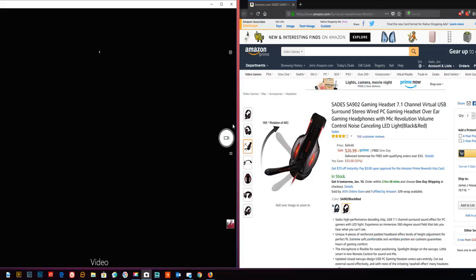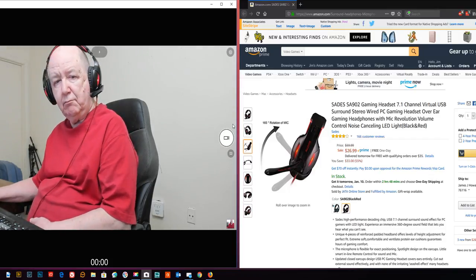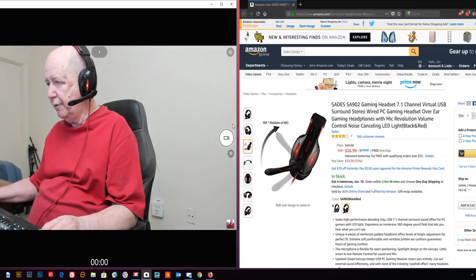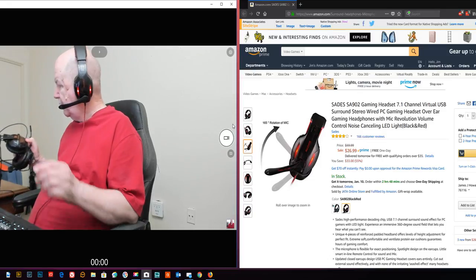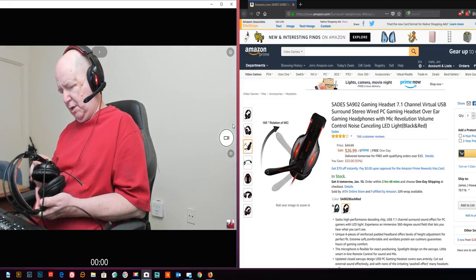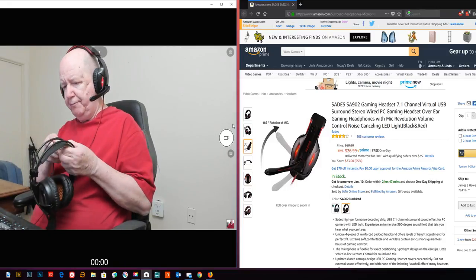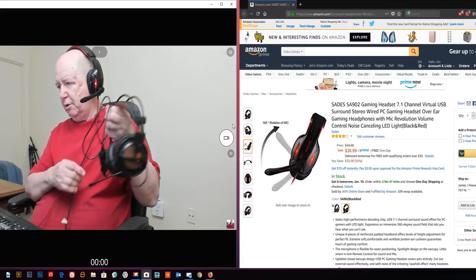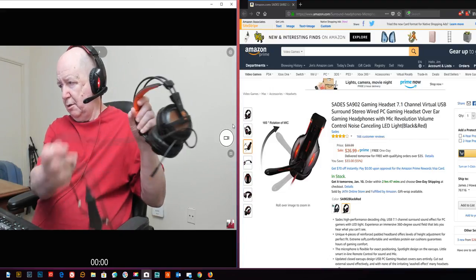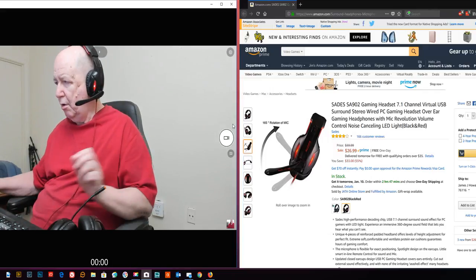Okay, testing one two three four five, five four three two one. I get a lot of comments about the review I did on the SDAIS SA902. I've been using the SDAIS A6 for a while and you've been commenting that you like it, but I keep getting comments about the SA902 review. Let me look up the A6.